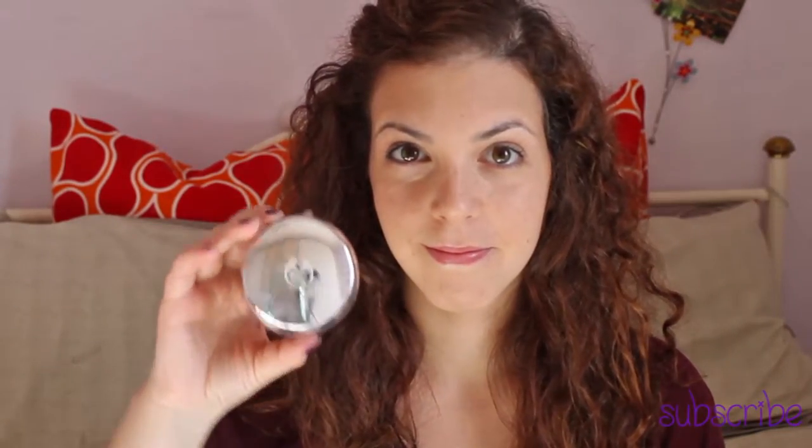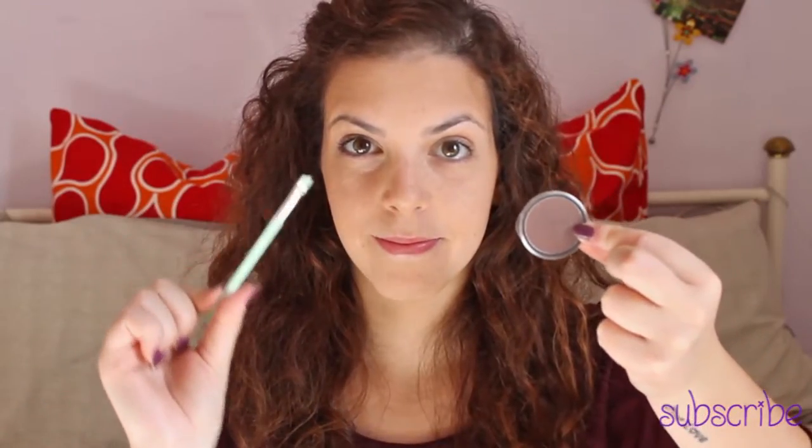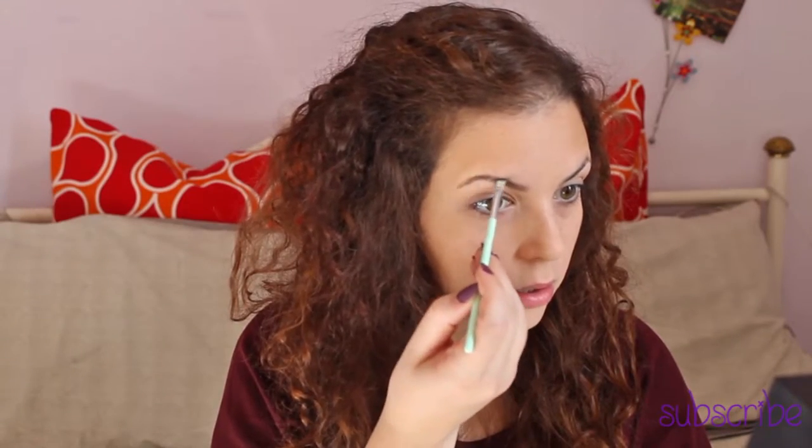Now I'm using the powder to fix my foundation, and now the bronzer — this is also by Kiko, it's number 01 Steady Honey — to contour my face. Then don't forget your eyebrows; I'm using a triangle brush and brown eyeshadow.